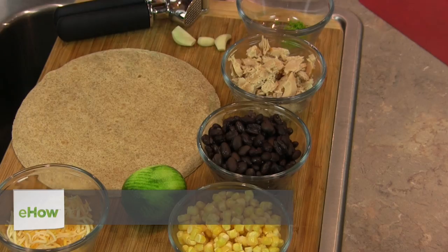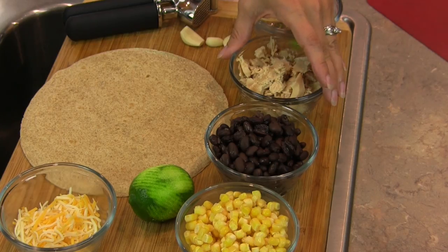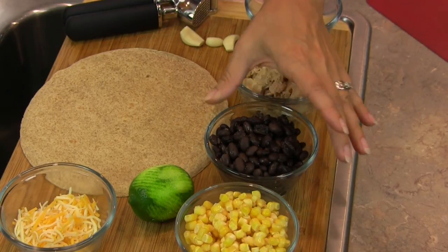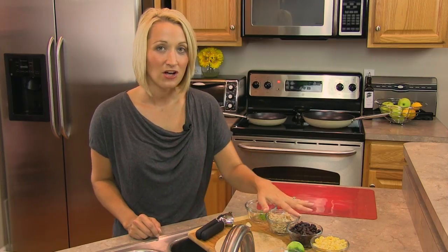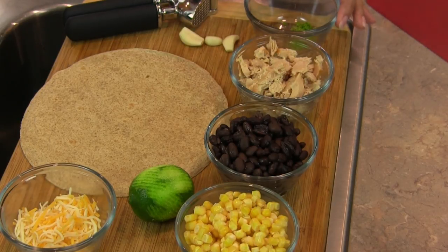All we need to pull this off are some whole wheat tortilla shells. We're also going to be using one can of albacore tuna, one cup of black beans, one cup of frozen corn. We're going to saute all this up, add a little bit of minced garlic, and top it off with the zest of a half of a lime.